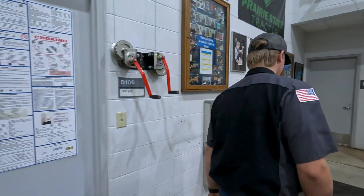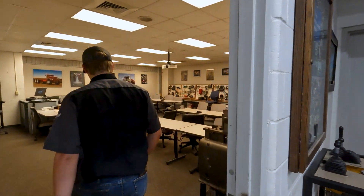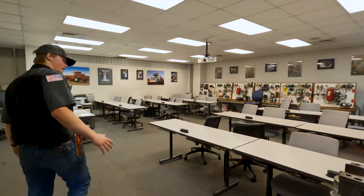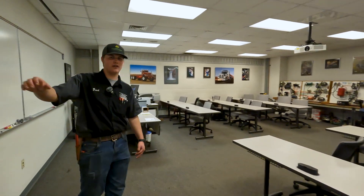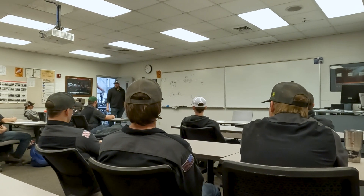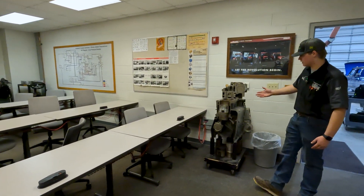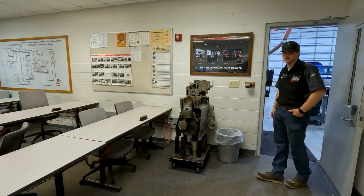Our classroom is right next door — this is where all the technical learning happens. We spend about a third of our time here in the classroom and the other two-thirds out in the lab actually getting hands-on time. It's a super nice classroom with really nice chairs. We got a few cutaway engines in here for when we first started learning about internal combustion engines.